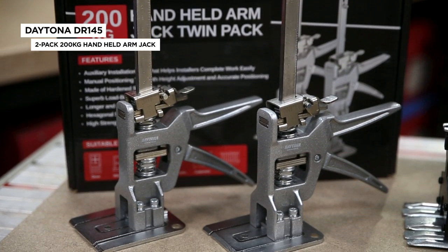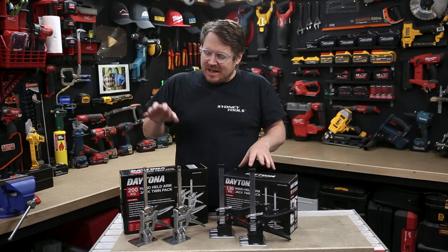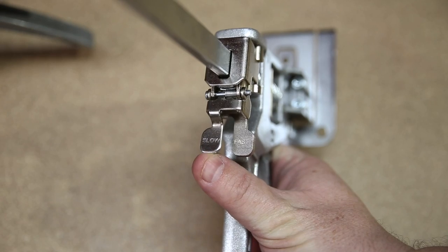These are the new heavy duty arm jacks from Daytona. I recently featured the standard arm jacks from Daytona — they're great, but these new heavy duty jacks can lift 70 kilograms more. And they're even more durable thanks to the all stainless steel and aluminium construction.